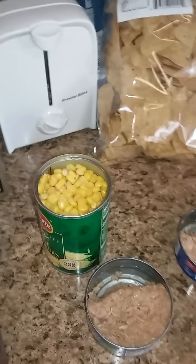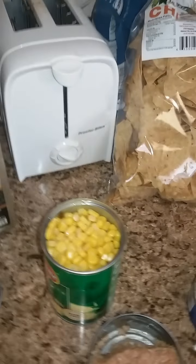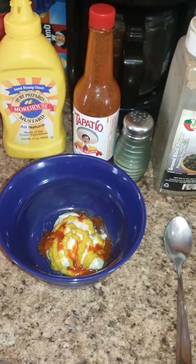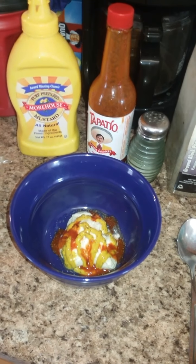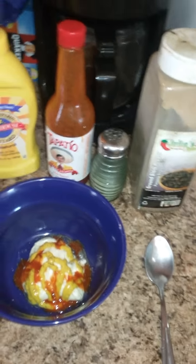Okay, so now we've prepared the tuna — we drained the oil. We also drained all the liquid from the corn. This is gonna be straight kernel, not like how you would cook it with butter or anything like that. It's gonna be straight vegetable. Then we set up our ingredients: mayonnaise — a little bit more mayonnaise than usual.